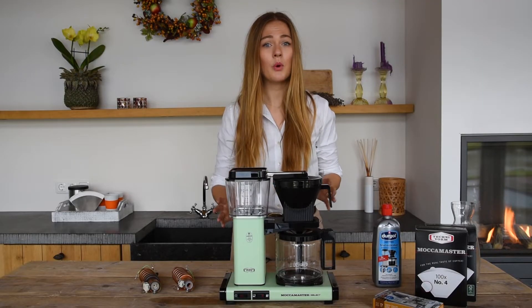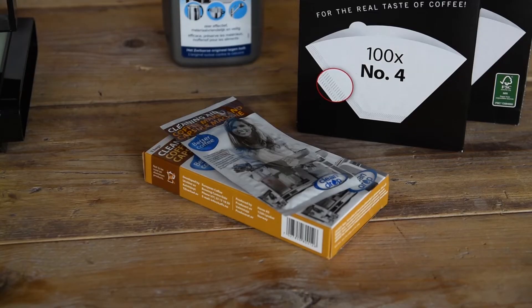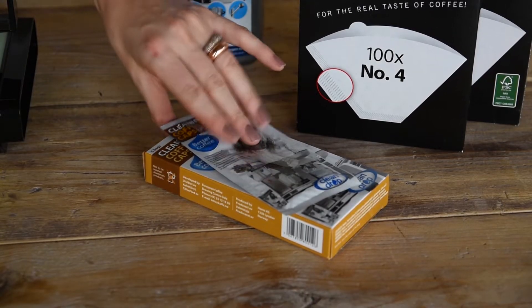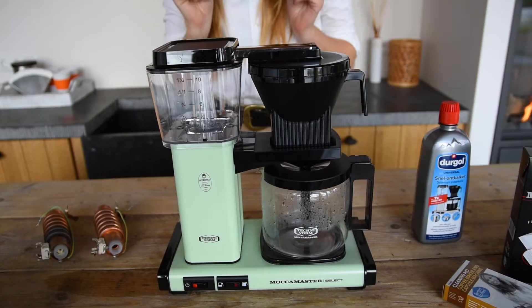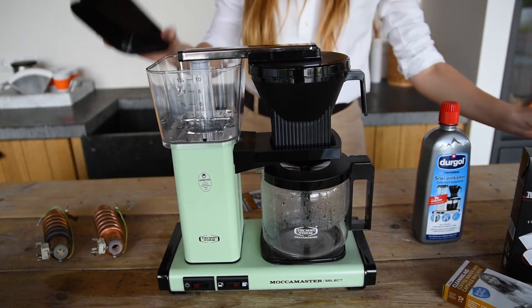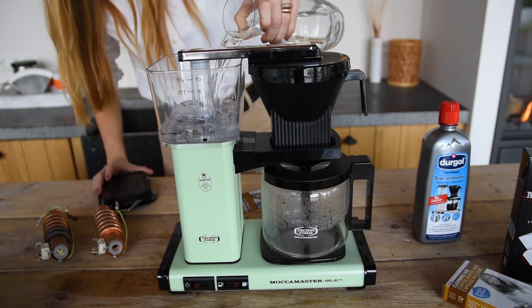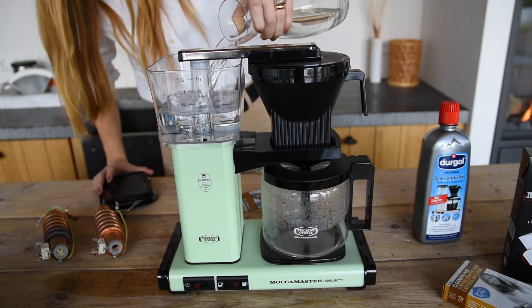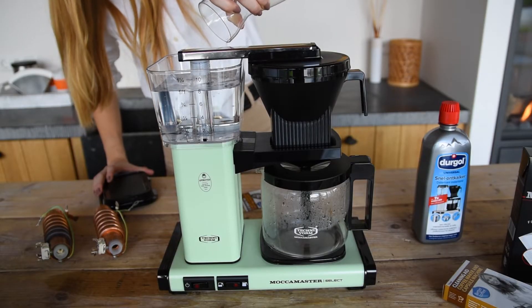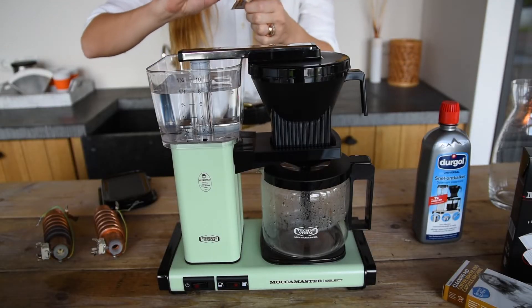Cleaning your brewer will avoid any build-up and keep it like new. We recommend using a bag of Clean Aid by Clean Drop to clean your Mokka Master. Step one is to make sure your brewer is turned off. Then fill the water tank with clean water and add one bag of Clean Drop. The same goes for cleaning as for descaling — turn on the brewer and rinse it twice after the cycle to make sure it's fully cleaned.